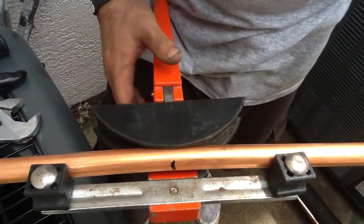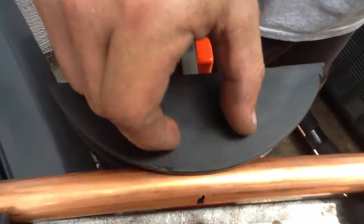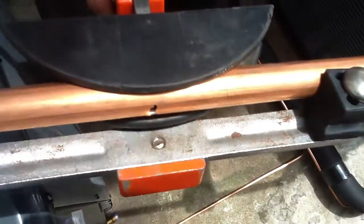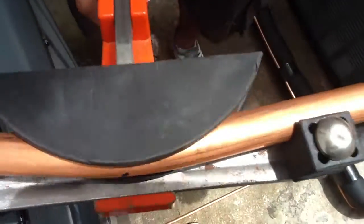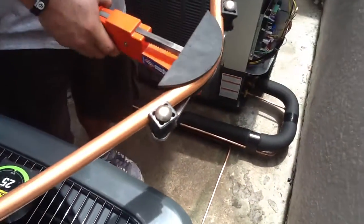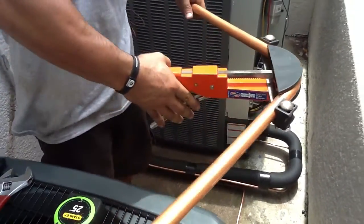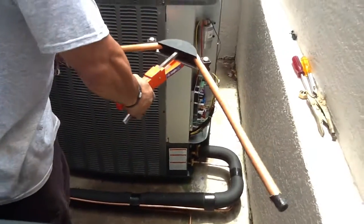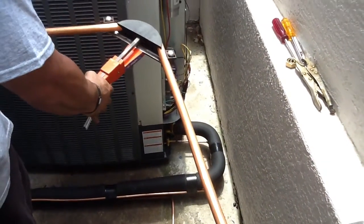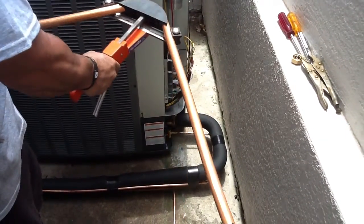When you go to bend your copper, make sure your marking is either dead on this screw down here or in between this plastic track, which shows you exactly where your 90 degree angle will be bent. Slowly begin to crank the copper in the direction of your desired turn. Like so.